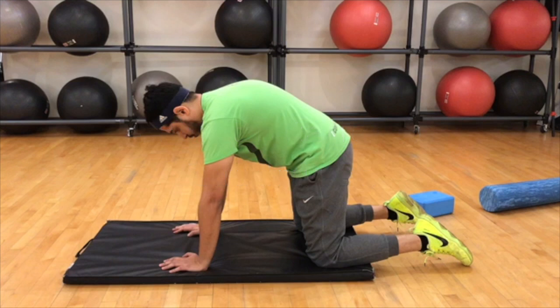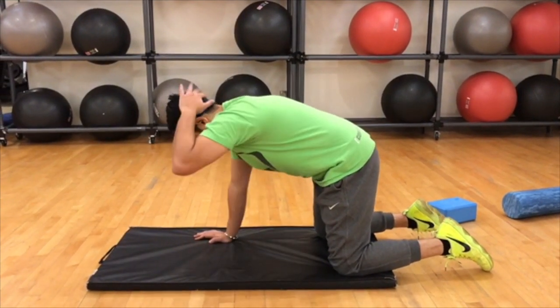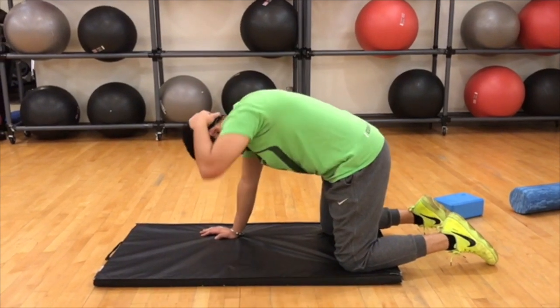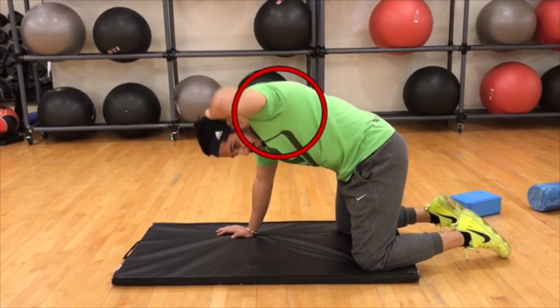The next exercise is called the four point thoracic rotation in a quadruped position. The starting position is hands under the shoulders and knees under the hips. I'm going to bring my left hand behind my head with the elbow in a bent position, then touch the elbow to the opposite hand and rotate from the T-spine, trying to look up towards the ceiling.